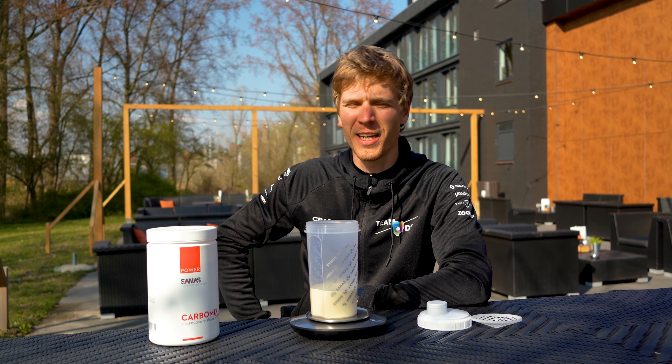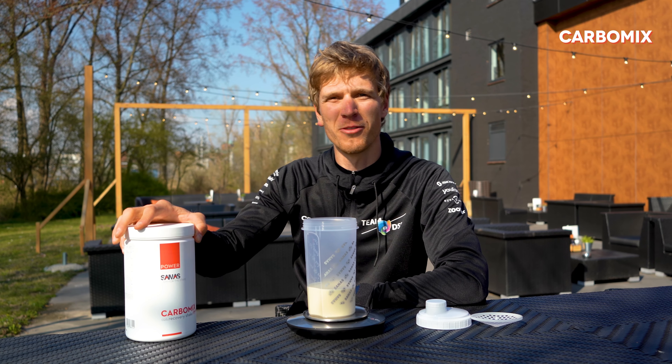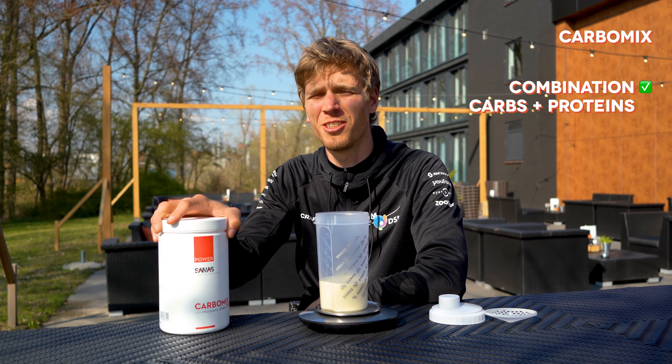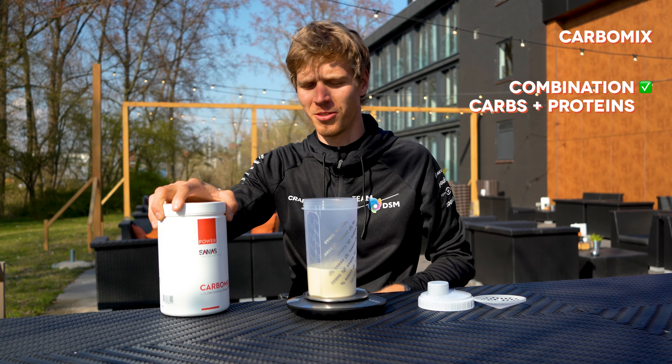Hey everyone, I'm Kees Boll, rider for Team DSM, and today I will show you how to make the Carbo Mix recovery shake from Sanos. It's a good recovery shake because it has the right mix of protein but also the carbohydrates you need to give the body the energy to actually take in the proteins.